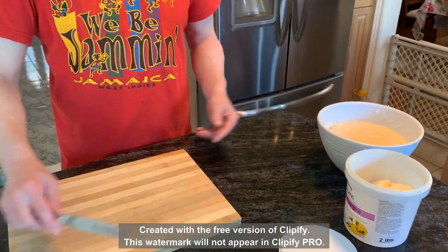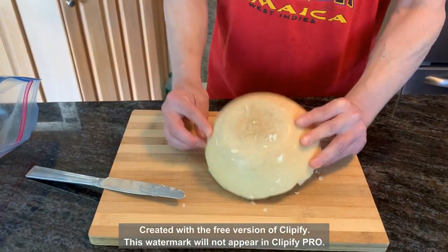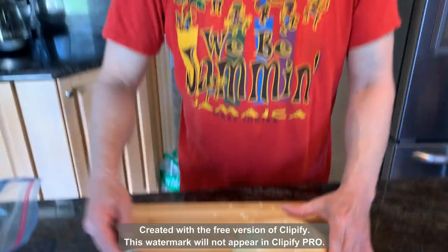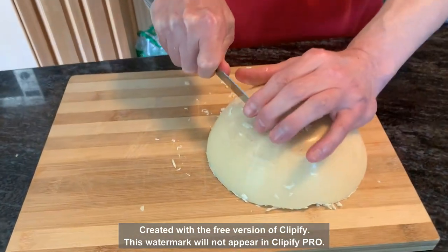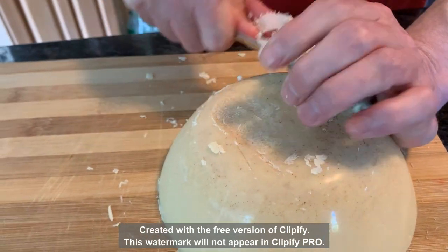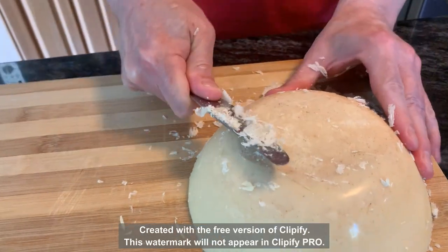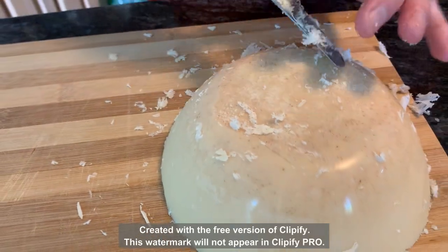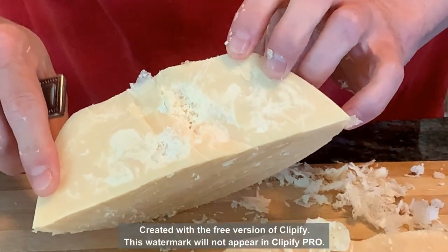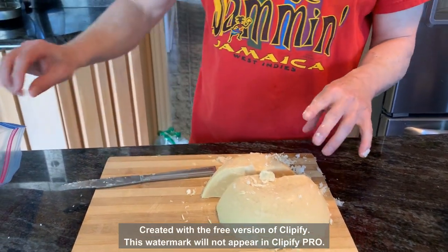Welcome back. I finally got around to the tallow — it was in the fridge a bit longer than expected. Here's the bowl. I did a little scrape off the top. You can see there's some dark stuff on the bottom — I'll cut that off. That's probably just a layer of sediment that didn't strain very well. Underneath it's going to be nice and clean — you can see the difference. I'll finish scraping that sediment off shortly.